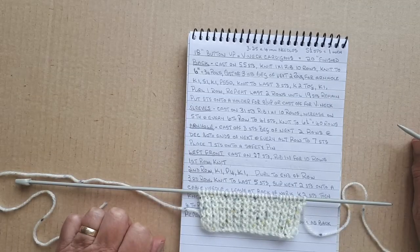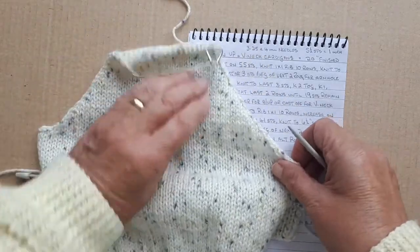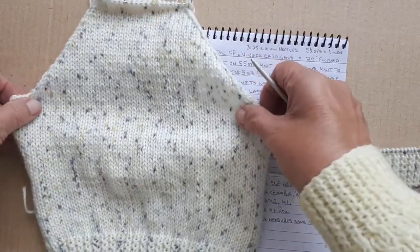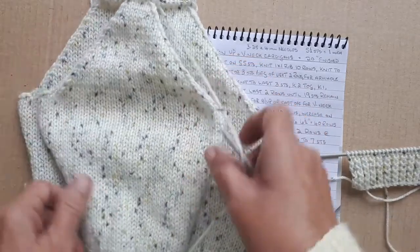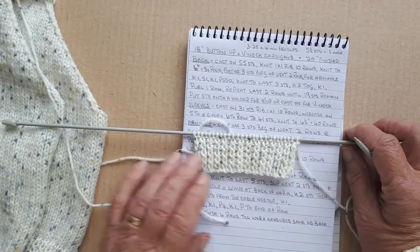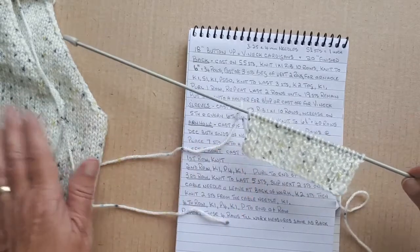My next little baby cardigan is going to be an 18-inch button-up cardigan. I've already done the back and one of the sleeves, which I'll tell you about in a minute, and I'm about to start on the left front. I'm going to put a little cable up the front of this, but before I show you that, I'll tell you what I've already done.